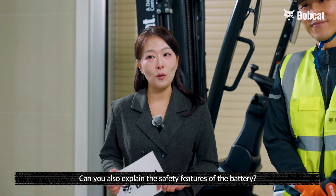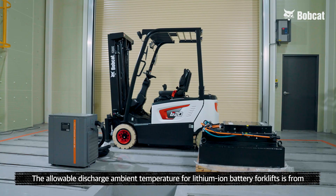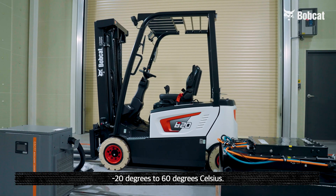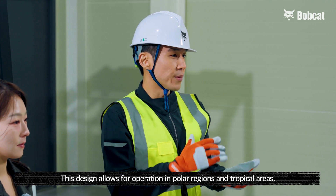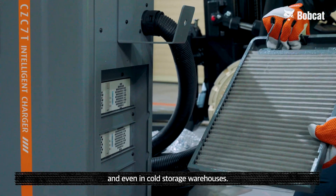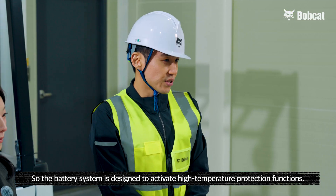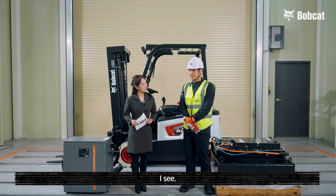Thank you so much. Can you also explain the safety features of the battery? Yes. The allowable discharge ambient temperature for lithium-ion battery forklifts is from minus 20 degrees to 60 degrees Celsius. This design allows for operation in polar regions and tropical areas, even in cold storage warehouses. Prolonged use of the battery in high temperature environments can affect battery life, so the battery system is designed to activate high temperature protection functions.